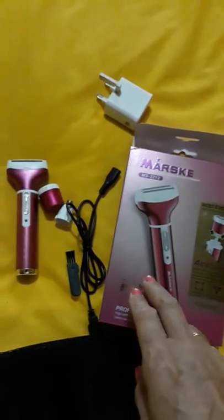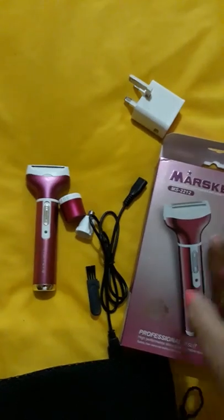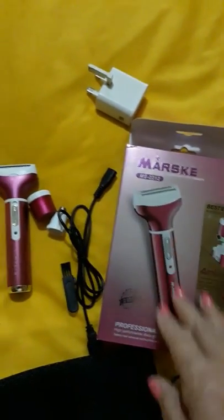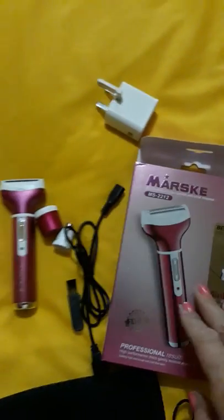Overall, I think it's a very good little shaver at a decent price. I'll put a link to where you can get it from. So far so good — it really trims very close. There it is, the Maskey lady shaver.